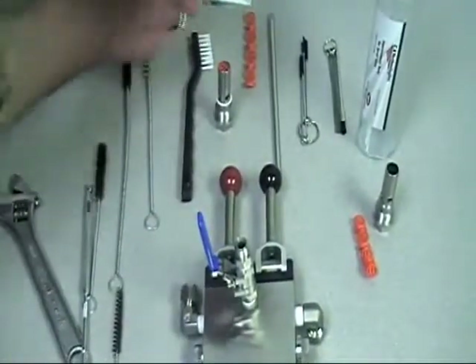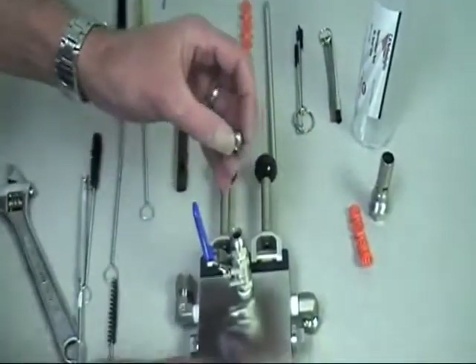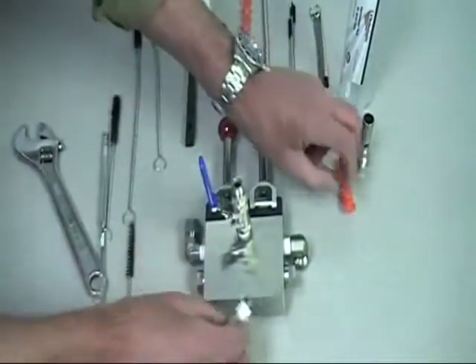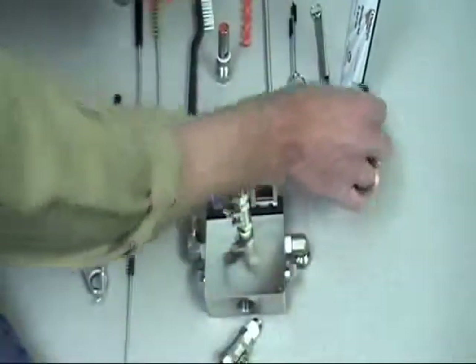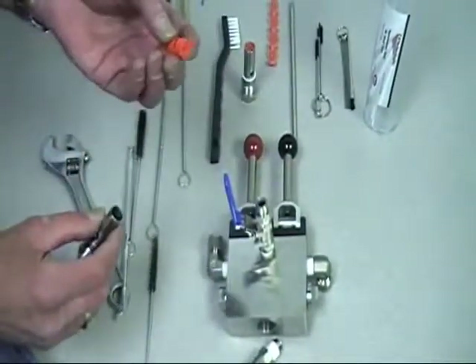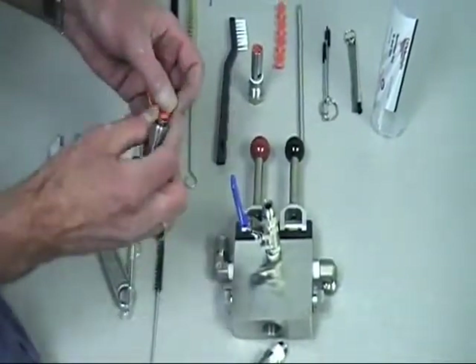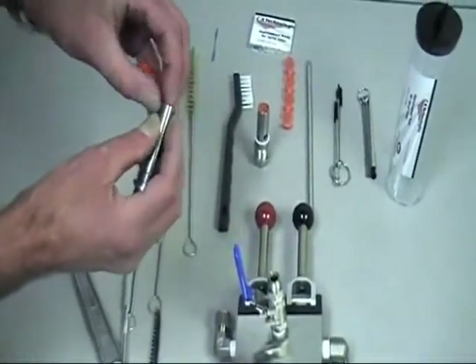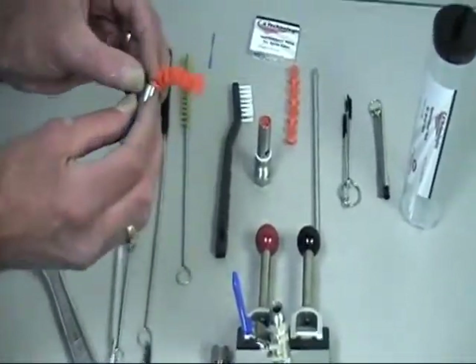Once we have that cleaned, we're ready to reassemble the pressure relief valve, dropping the pressure reducer orifice back in and setting it to the side. Then we're going to take our mix chamber and our static mix element and place the static mix element back into the mix chamber, one piece at a time, gently pushing them into place.